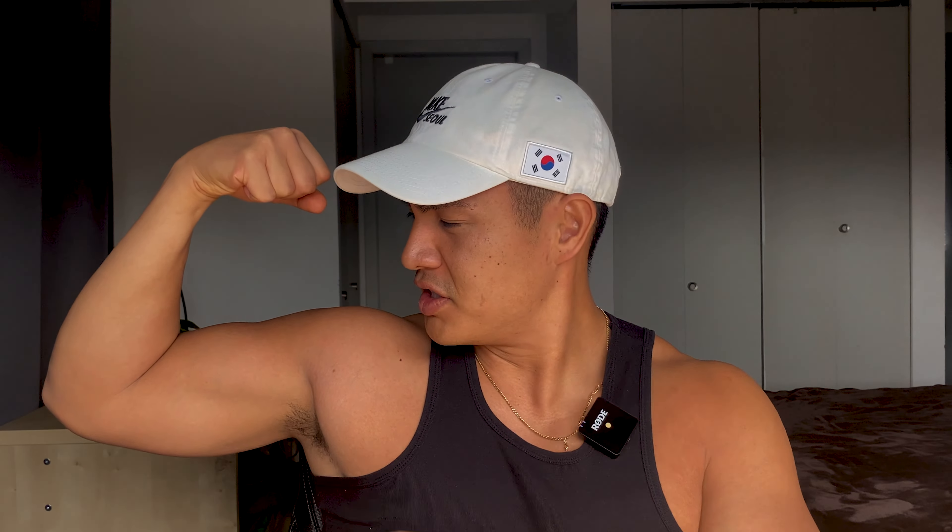That being said, I ask you guys to hit that thumbs up button now that we can use our thumbs and it's out of the cast. Subscribe if you haven't, and please let me know what's going on with your rehab schedule. I love the comments, I love being able to compare how and what I'm doing compared to what you guys are doing — it makes us feel like we're all in this together.